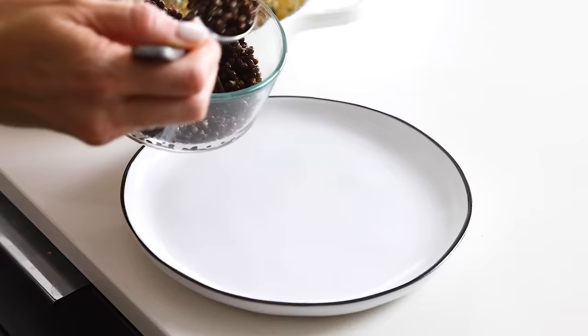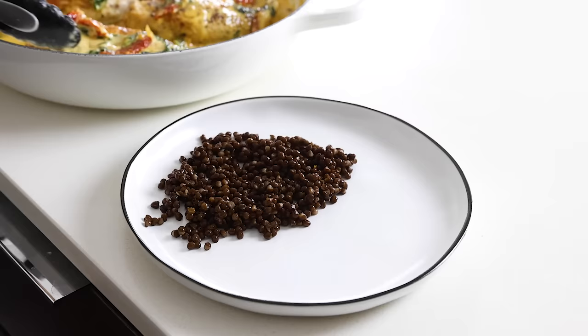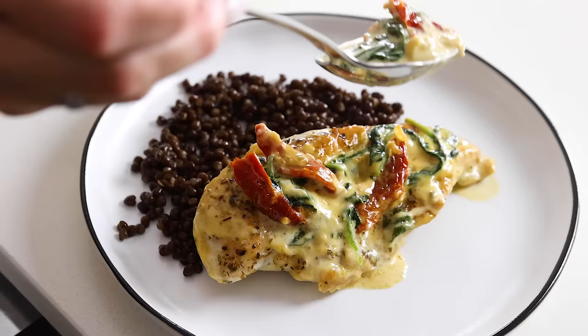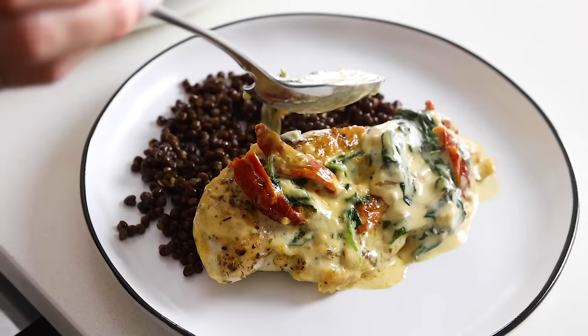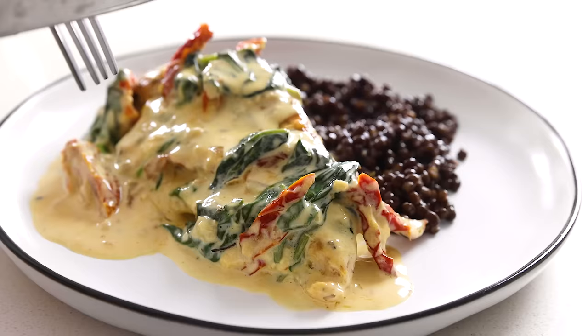To serve this up, you could top it on rice, quinoa, mashed potatoes, mashed cauliflower, or lentils, as I'm doing today. I actually really love the contrasting color of the black lentils with the golden chicken and sauce, but any of those options will soak up the sauce beautifully. This is one of those dinner recipes that'll wow your family or guests, and it only takes about 30 minutes from start to finish. Normally I'd give you tips for saving the leftovers, but to be honest, there's never any leftovers of this recipe — someone always goes back for seconds. Though as always, I've listed the saving and storing instructions on my website.